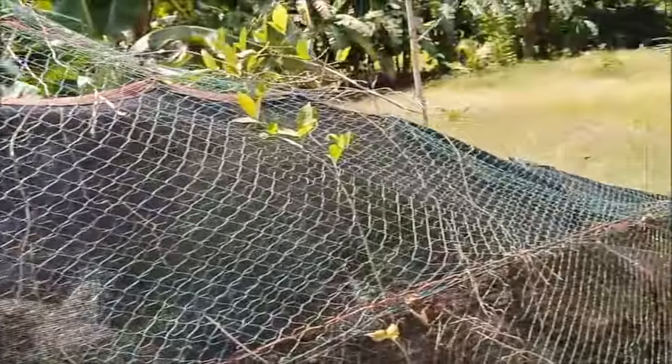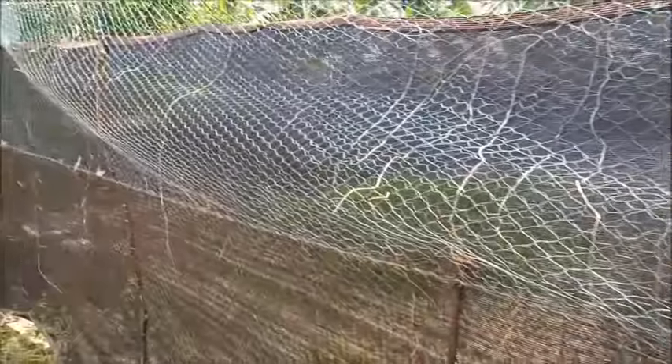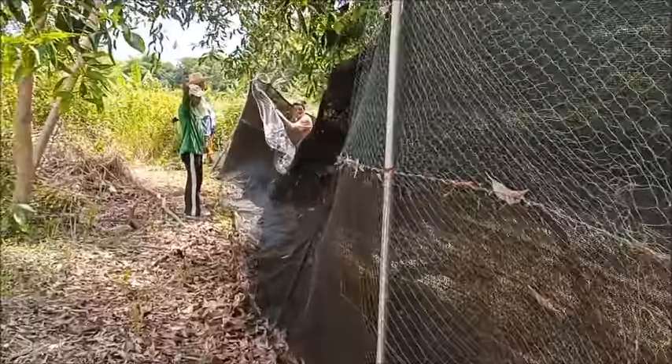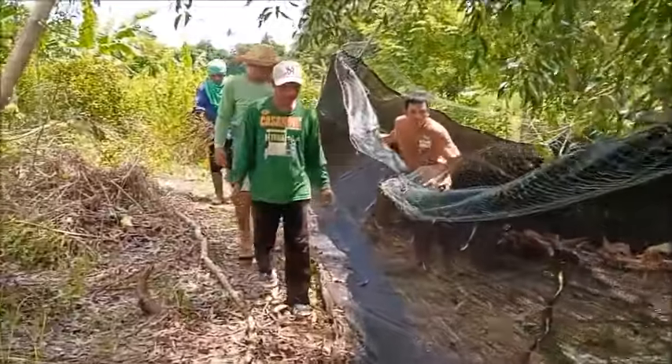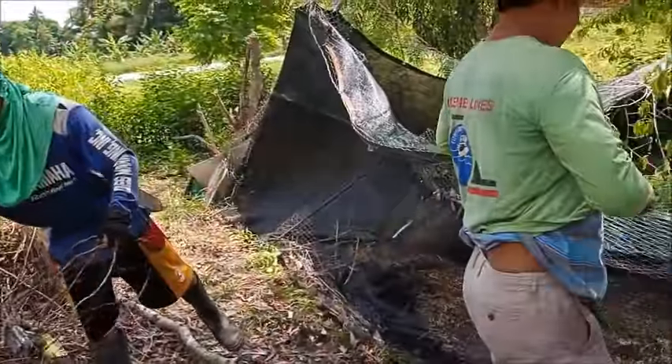It's close to 100 feet that they're having to take down here — that's just a guess, but I'm usually pretty good at guessing distance. Somewhere between 80 and 100 feet.